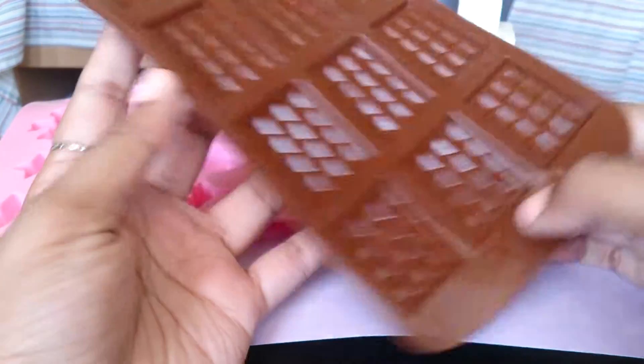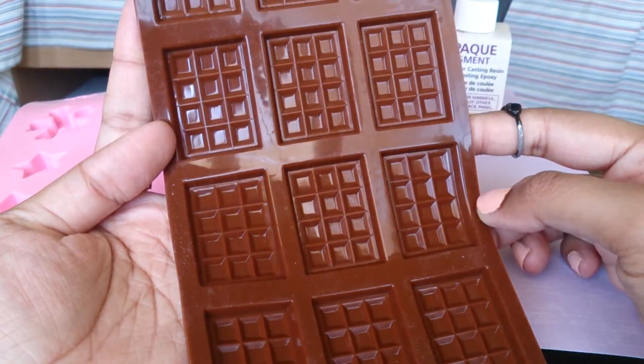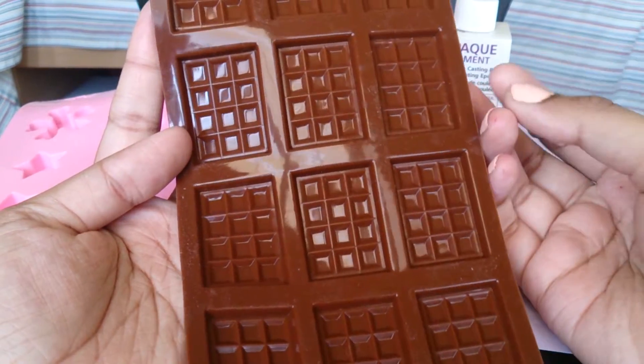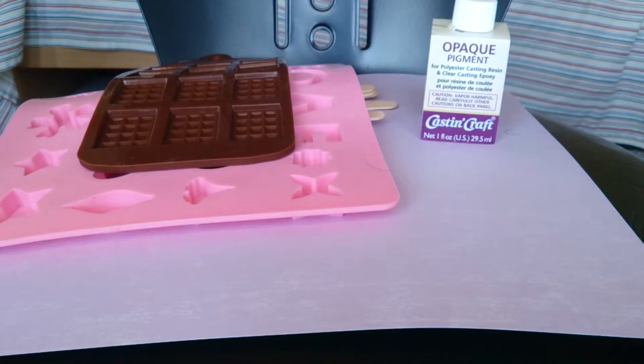I also wanted to buy something else, and that was this chocolate mold — it's so cute. It's shiny on the inside, which means your pieces will turn out shiny. If you want to check out Sophie and Toffee, guys, it's excellent.